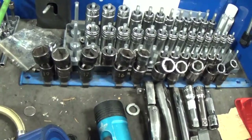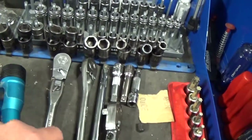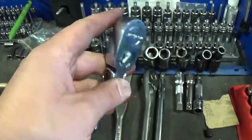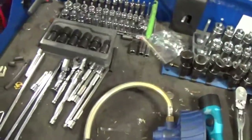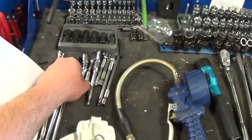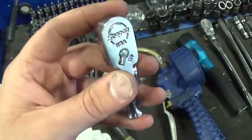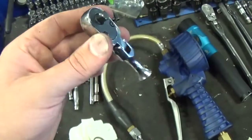For ratchets I've got a three-eighths drive flex head locking Matco, a three-eighths drive long-handled Matco, and this little stubby flex Snap-on. I use the stubby a lot for running stuff in and out. I've got a tire gauge, flashlight, and extensions - I keep my extensions at the top of my box. I've also got a little Snap-on ratchet, a Matco flex, and a tiny baby Snap-on. This tiny one is really handy for running in small fasteners with your fingers so you don't break them.